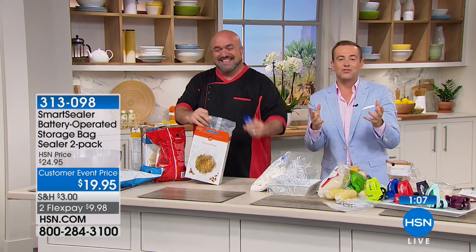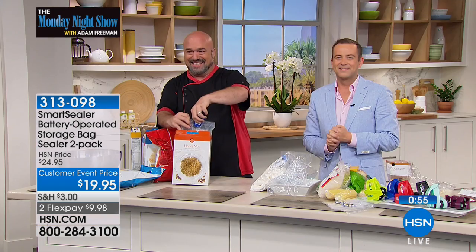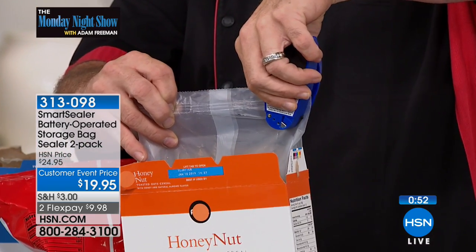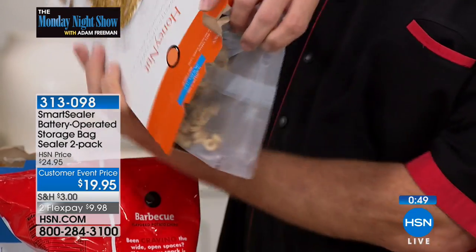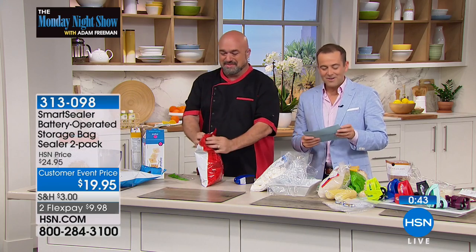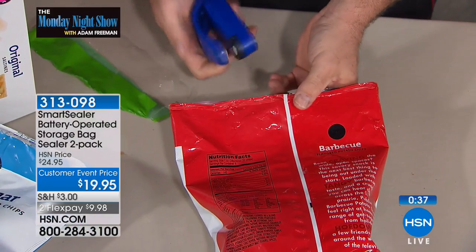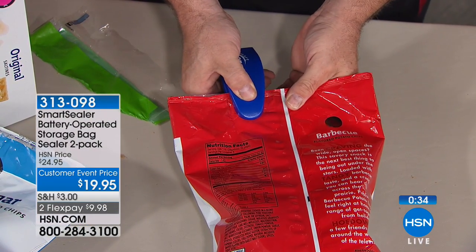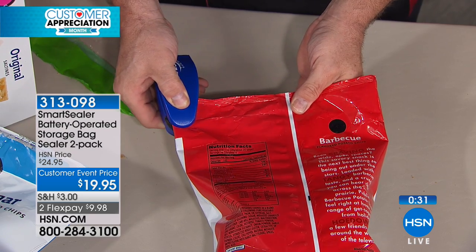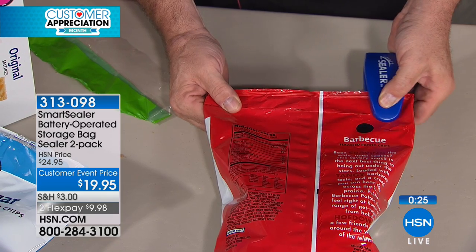We have a lot of folks dialing in, so we might as well go to Darlene in New York. Darlene, welcome to the Monday Night Show. How is your Monday going? I buy this all the time, and I buy it for all my kids, my grandkids. But mine sort of walked out the door — I can't find it. Darlene, why do you love it so much? Because I have grandkids that leave things open. I've taught them how to seal up their cereal, their candy, their M&Ms, whatever. Mine walked out the door this weekend when they were here, so I kind of need one.